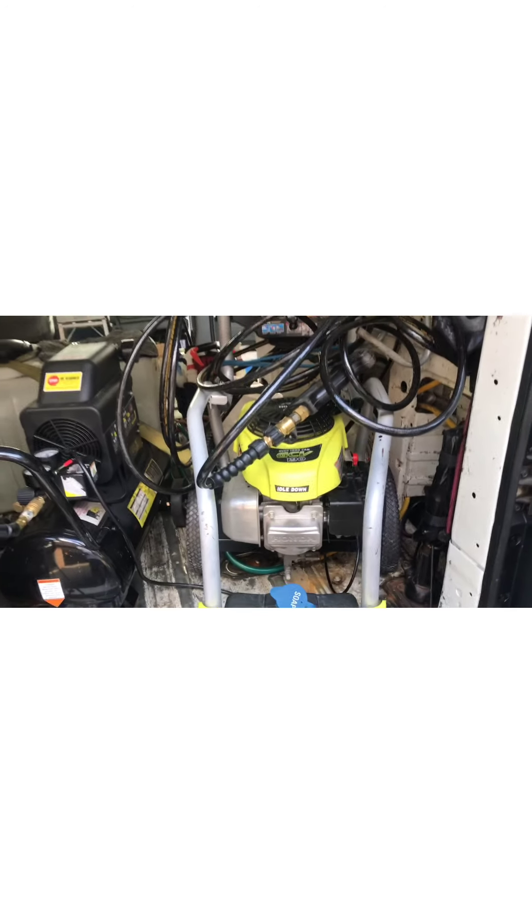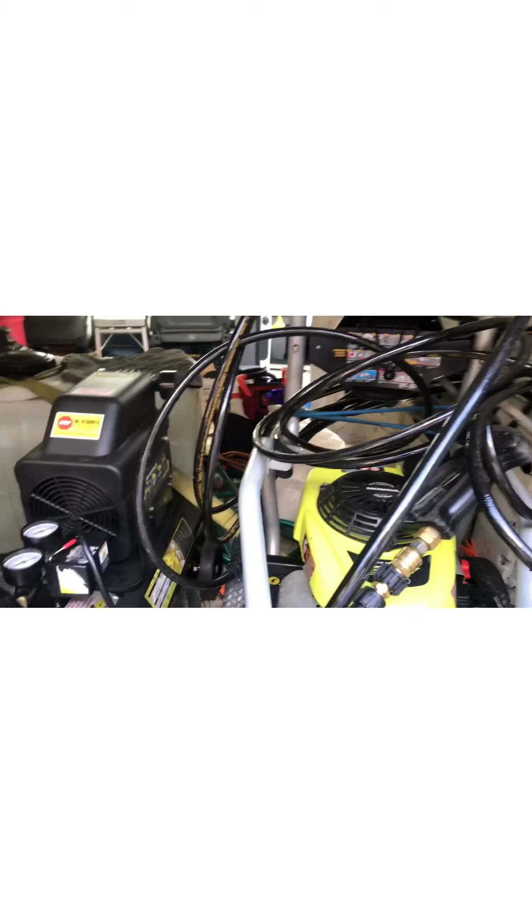Alright, you guys, I appreciate you watching my channel. Like I said, you don't necessarily need a steamer. I hope to answer your question, my man — get you a high-powered drill, order you some brushes from Amazon, and you're good to go. You guys be cool. Deuces. Let me show you guys some of you new guys who haven't seen the beast.